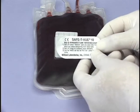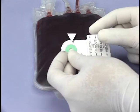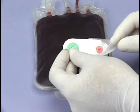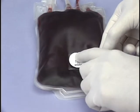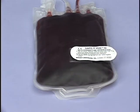Take great care to handle the Safety View indicator by the color-coded end only. Peel off the white remove label and attach the Safety View directly to the blood bag where there is the greatest volume of blood. This is usually on the back and near the bottom third of the bag.